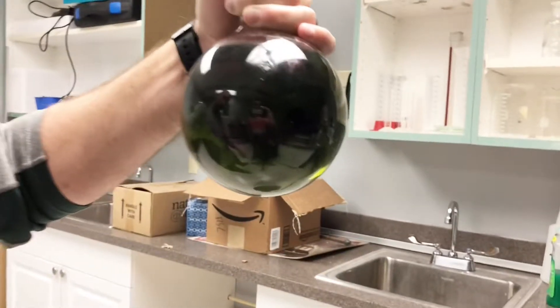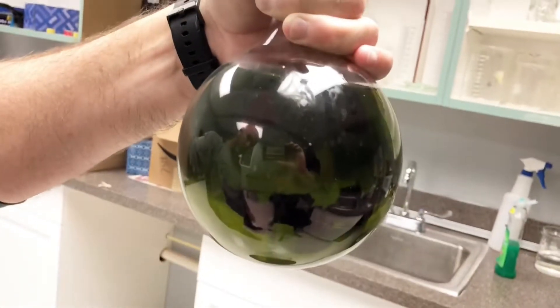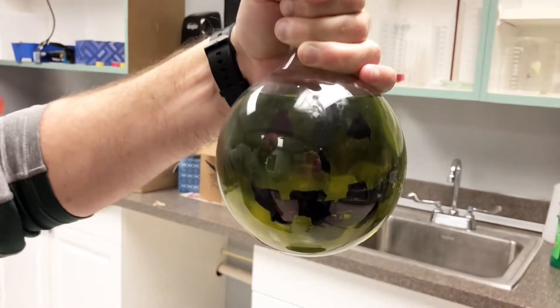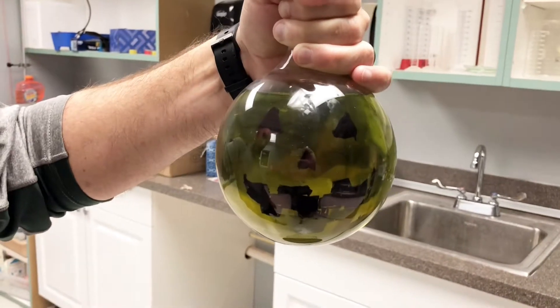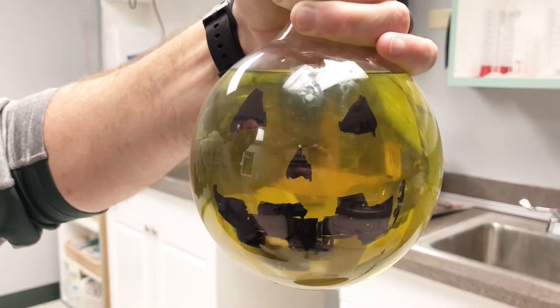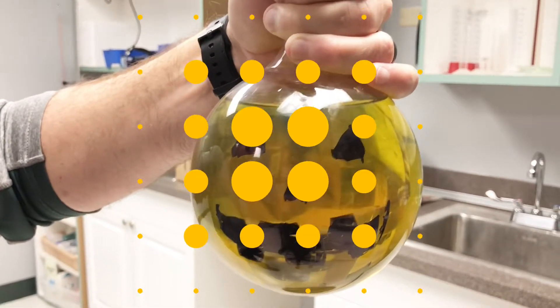Let's turn it on green — see how it's changing? There it comes back. At least semi-orange. All right, cool.